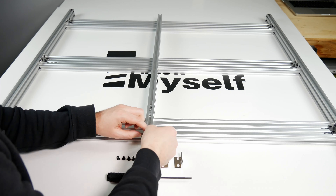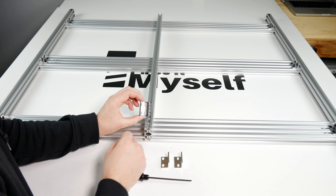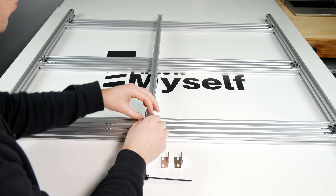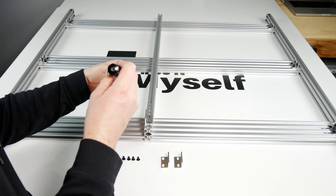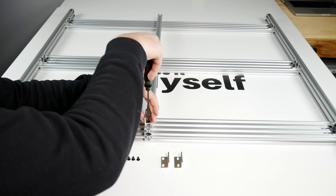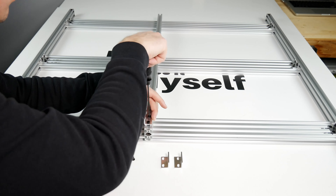Start by sliding the 6 M5 T-nuts into the 20mm side of the extrusion. Take note of the orientation of the double L brackets — one side allows the top of the bracket to sit flush with the top of the extrusion. Now loosely thread the screws into the T-nuts and repeat for the next two double L brackets.